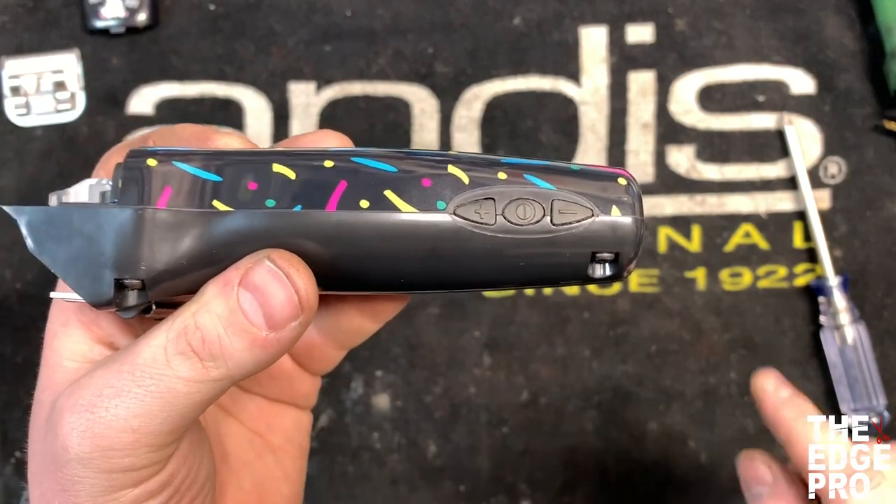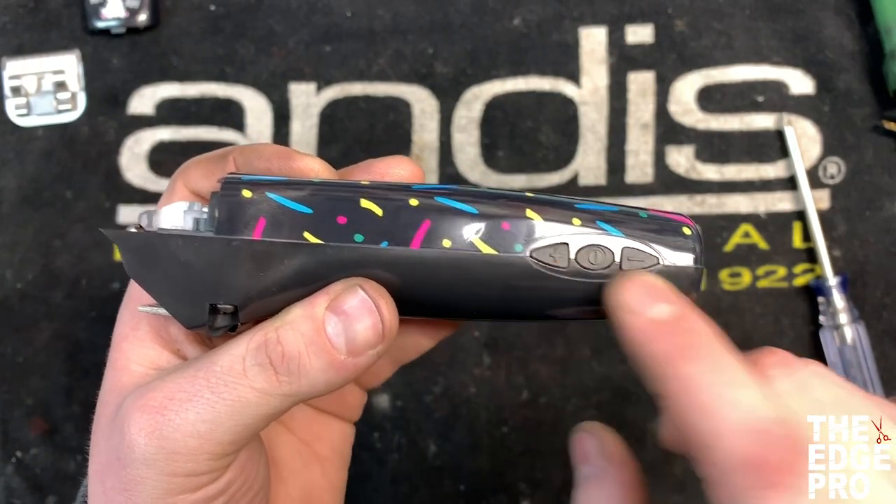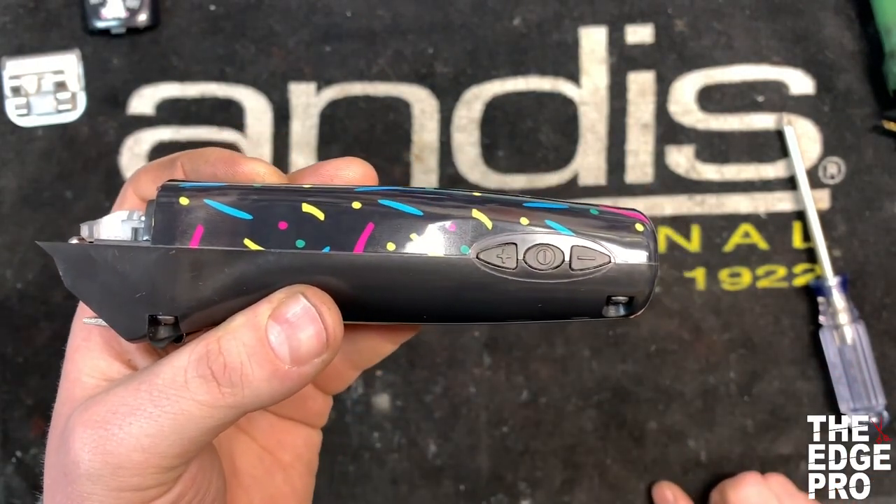So we're going to teach you how to walk through this repair of just replacing these buttons so we don't have to end up replacing a whole circuit board inside.